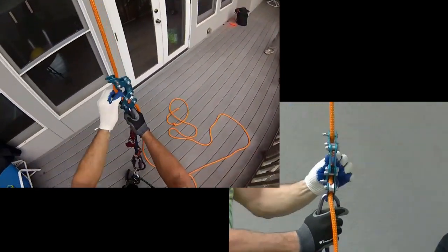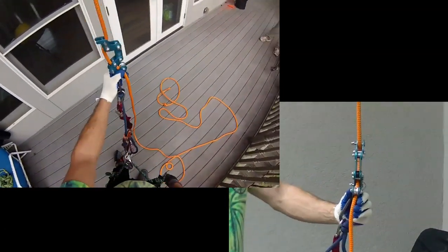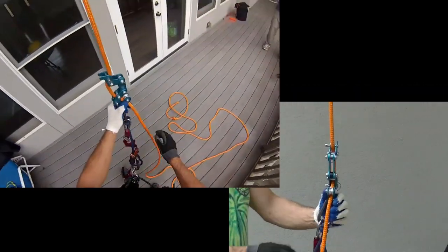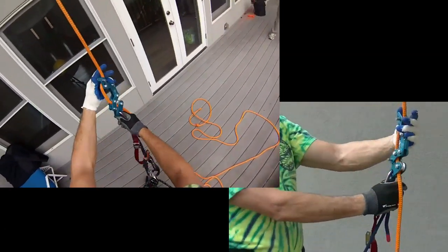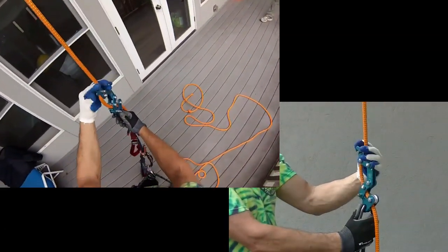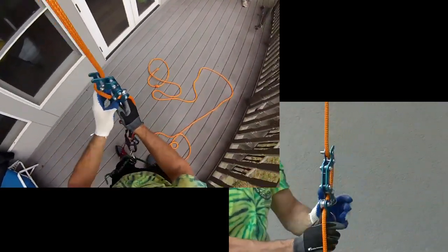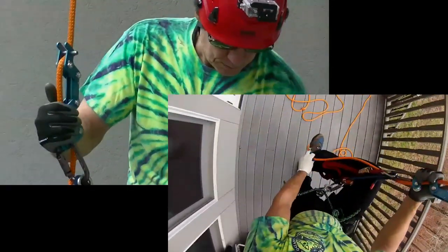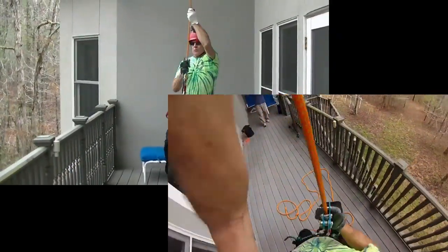Right now I'm using a tachyon double braid and it's a little slipperier than the poison ivy was. So there are times when I have to push in on the bird a little bit to further engage for the descent. We'll go back up and in this configuration, we'll practice a limb walk.